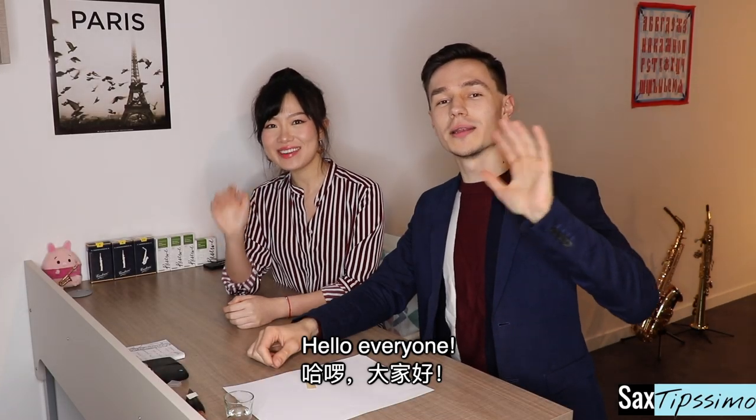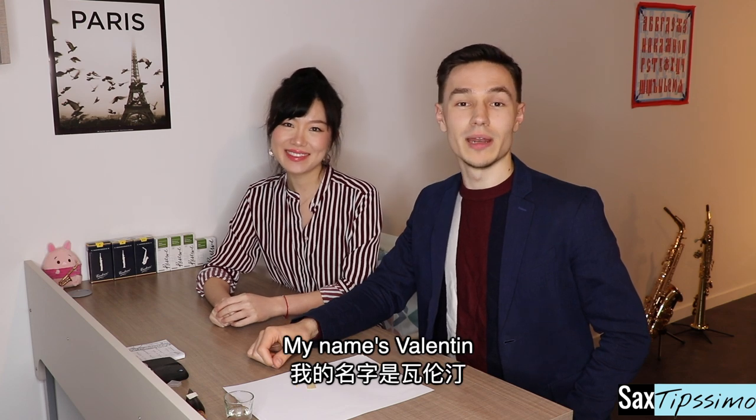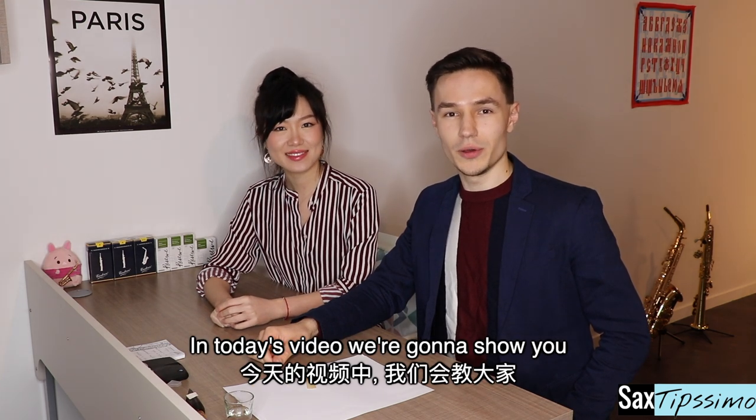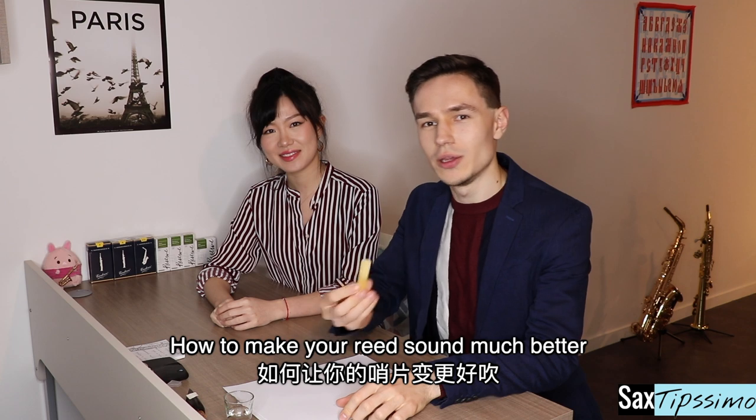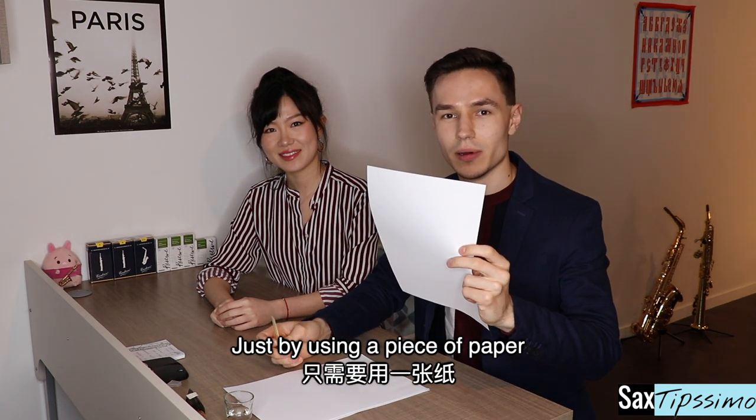Hello everyone! Welcome to VNA TV! My name is Aiwin. My name is Valentin. In today's video, we're going to show you how to make your reed sound much better just using a piece of paper.